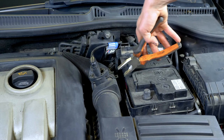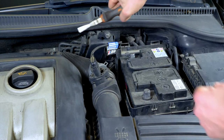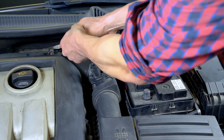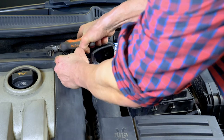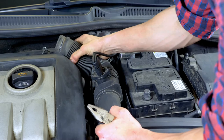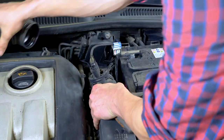Using a pair of pliers, compress the two edges of the hose clamp to free it from its hold. Then move it back up the air inlet conduit. Repeat the operation on the second clamp. Once free, grasp the conduit in your hands and remove it. This will allow you to access the battery locking plate more easily.